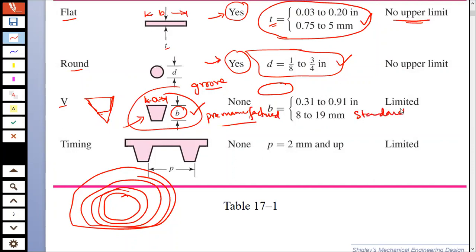We select a belt from standard sizes which are already made. For example, you would have seen V-belts in your washing machine and in other machinery. The center-to-center distance for transmission in these belts is limited — you cannot transmit power through a very large distance or a very small distance.